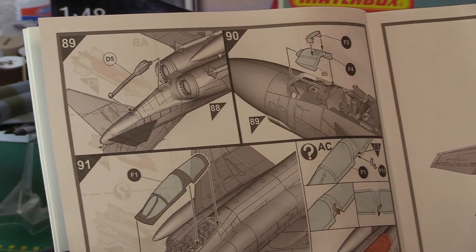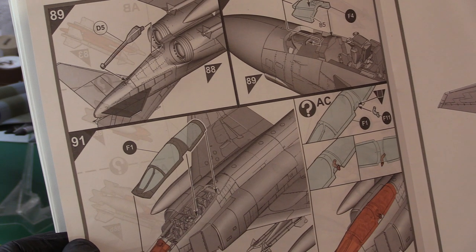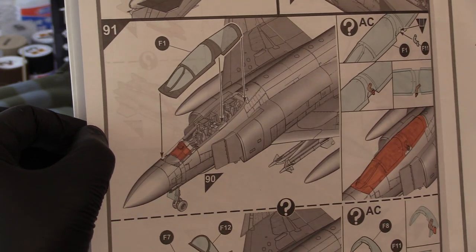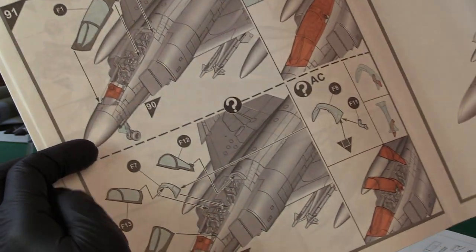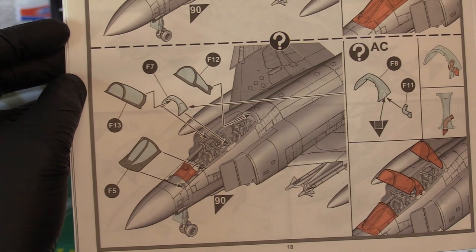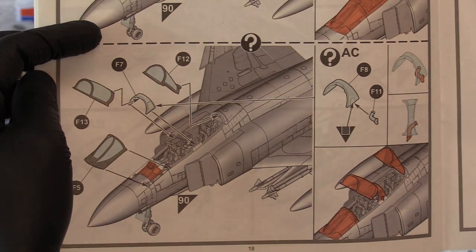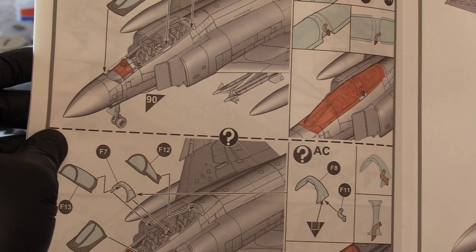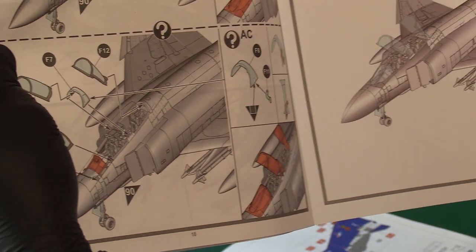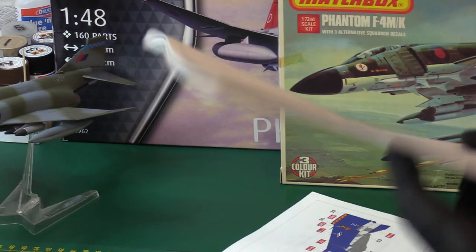We've got cluster bombs, Sparrows, Sidewinders, and look at this — we've got the refueling probe as well as an option. That's very cool. So you've got that open or closed. You've got the arrestor hook down if you wanted to. And Airfix have done what I suggested the Matchbox should have done — they've produced a one piece canopy option, or a separate piece, just exactly what I suggested. The Matchbox should have done this. They've got open canopies for front and rear — pilot and navigator, or weapons officer — and if it's going to be in flight you just have a single piece, making it easy to build. And they've included that missing piece between the canopies that was completely forgotten about on the Matchbox kit. It looks really good.